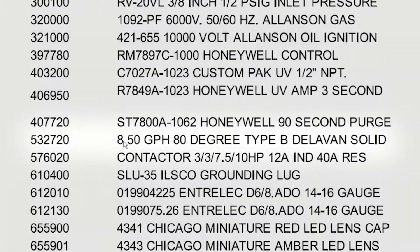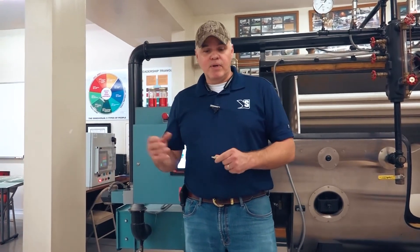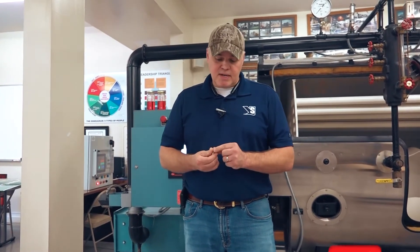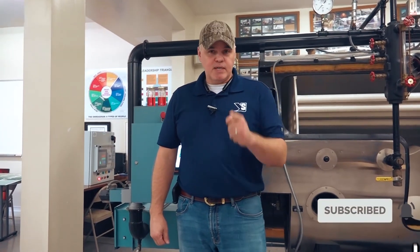Handle these things with care. Make sure you purge any lines going to your nozzle, start with filters and or clean your strainers. That way you're getting a good fresh start when you install these nozzles. If you like these kinds of tips, stick around for our channel, and we'll see you next week for another boiler room tip.